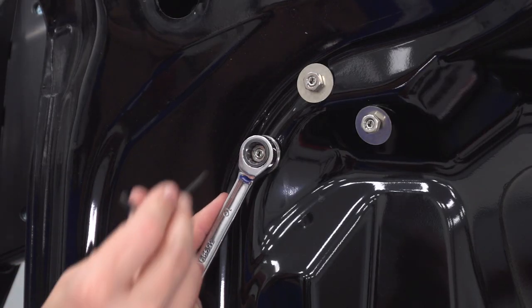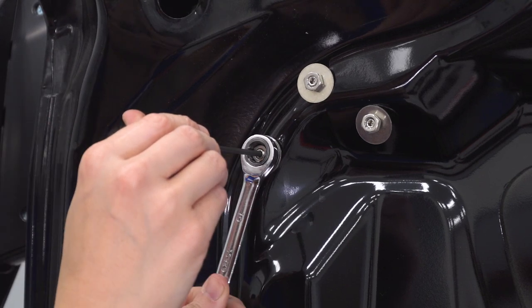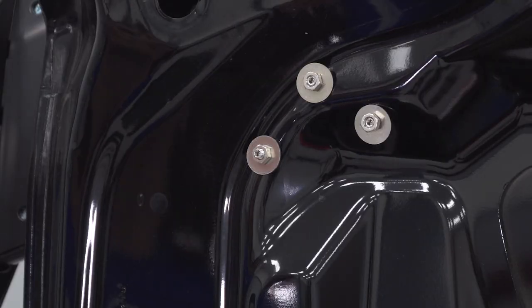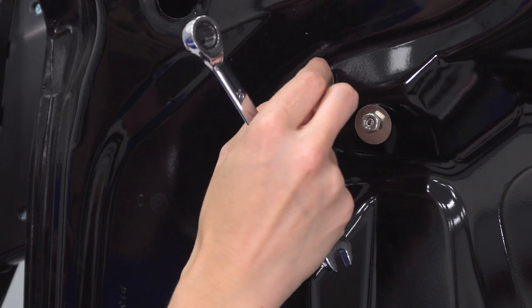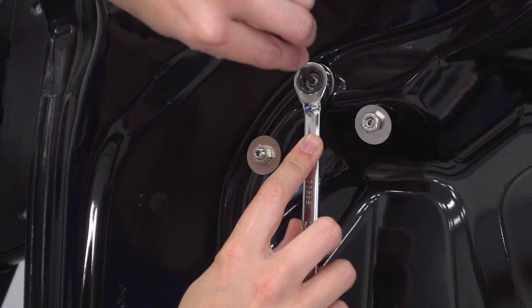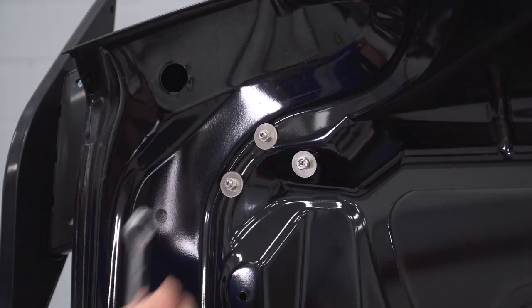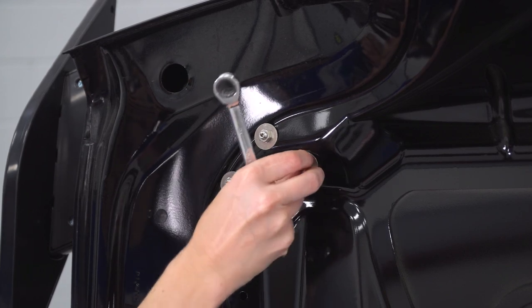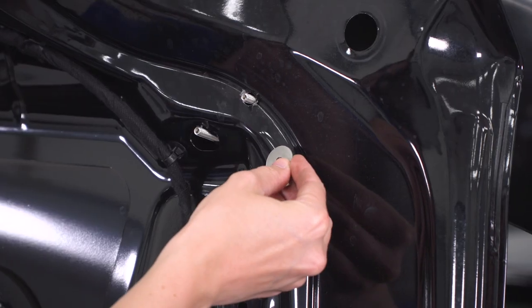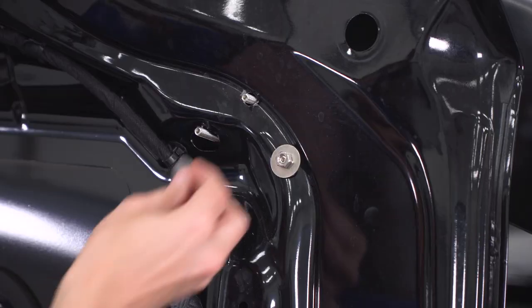With a 10-millimeter ratcheting wrench, we're gonna tighten down this nut while holding the stud in place with a 3-millimeter Allen key. Repeat that for the rest of your studs. You may have to tighten them a little bit by hand because they may have moved when we were tightening one. Repeat that on the other side.